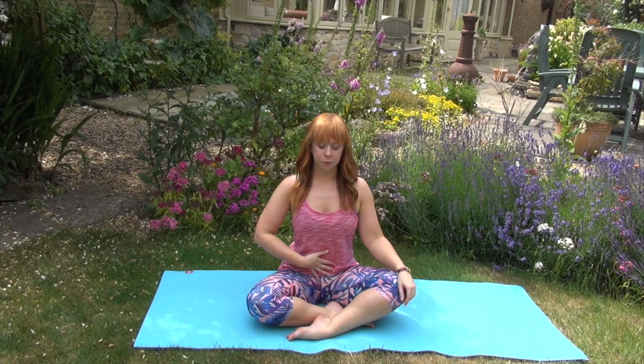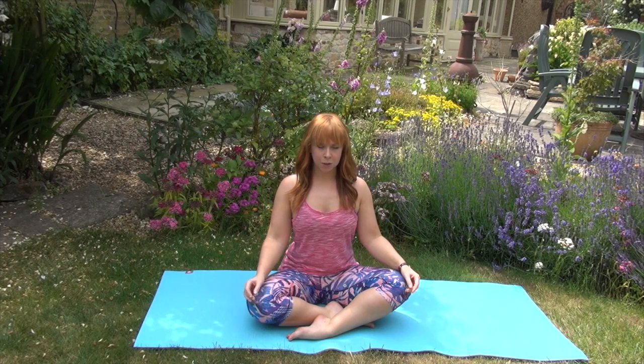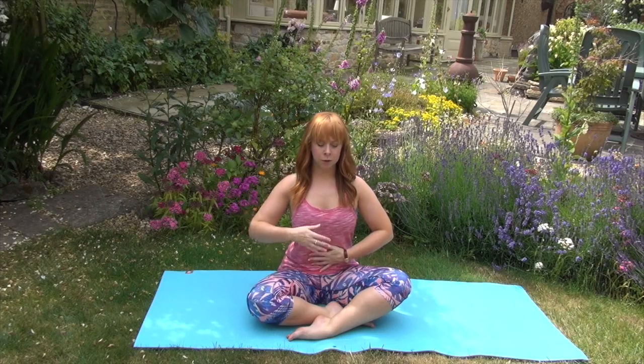We're just going to start in a nice seated easy pose. Just bringing the hands onto the knees, taking a few breaths here, maybe moving around just to make sure that you're really on your sit bones, sitting nice and upright. We're going to breathe into the belly because that's really going to help you today. Big inhale all the way from the tummy and exhale everything out through the mouth. Really squeezing in the core and exhale, feeling yourself lengthen up.